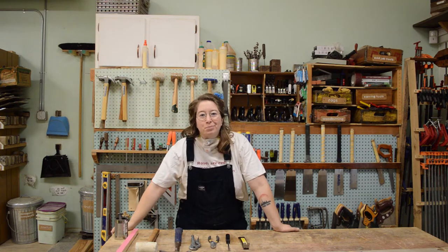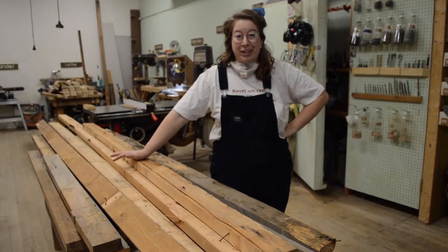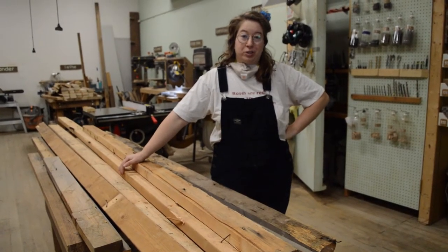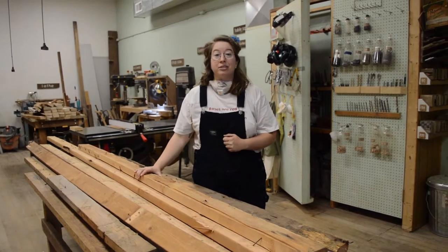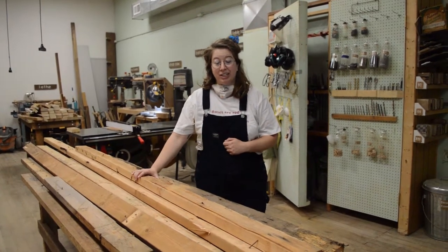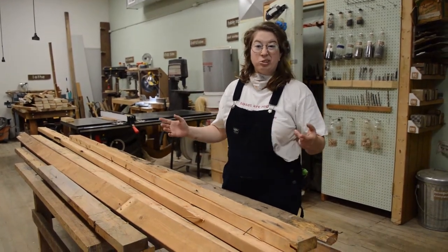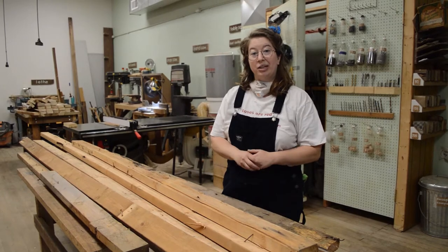Hello everybody! Welcome to Perennial. Let's talk about how to de-nail some wood you found in the dumpster. There's lots of great wood out there that you don't have to get from the hardware store. Checking outside of construction sites in their dumpsters is a really great place to start. There's usually lots of great wood, either old with character or pretty new stuff that just needs a little bit of touching up.